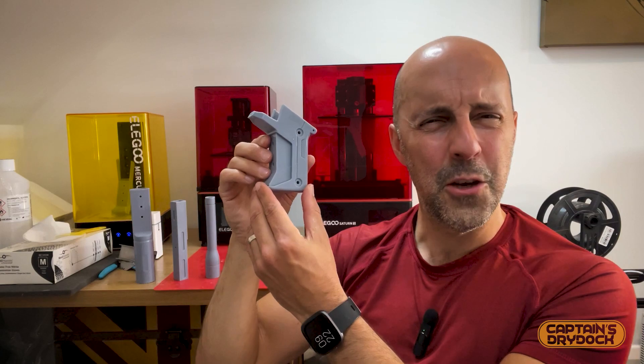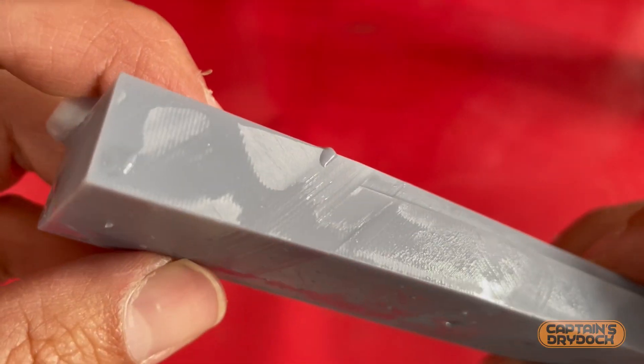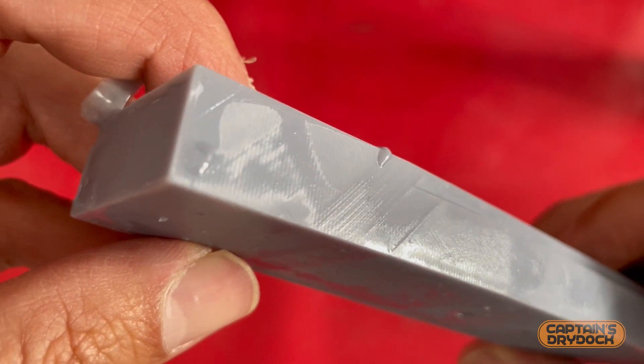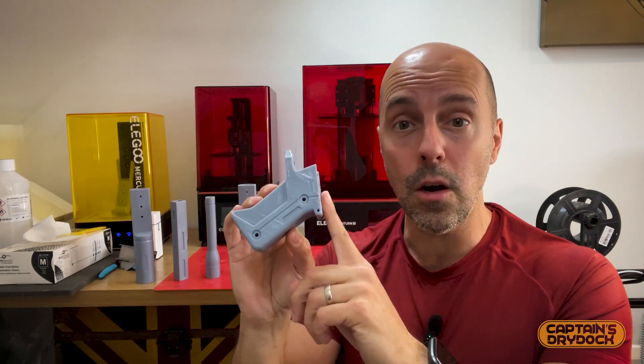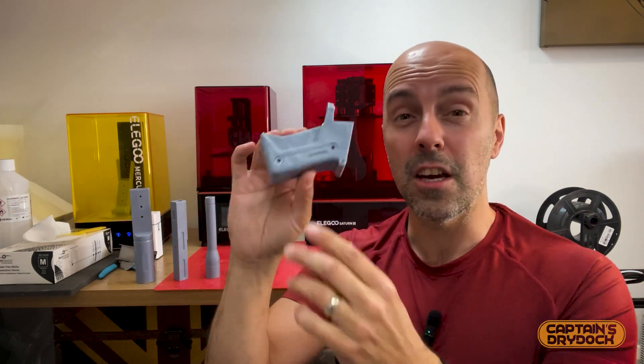Number two: sticky, tacky prints. You might find that the surface of some of your prints has a tacky touch to it. It may be the case that it's uncured resin residue that hasn't been completely cured by the UV light or hasn't been washed off properly. So give it another dose of UV light, or back to the bath and give it a good wash.